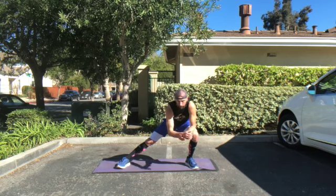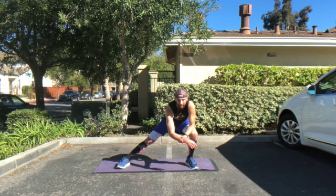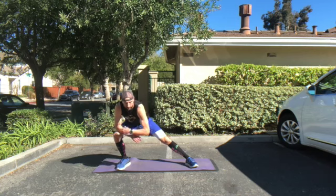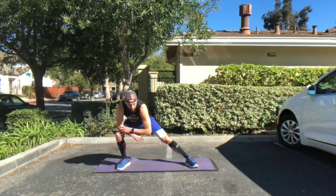Now you are going to lean to your left. You're going to rest your left elbow on your left knee — you want to bend that left knee and keep pushing the hips into that left knee. Now you're going to rotate over, rest that right elbow onto the right knee. You want to feel the pull through your hips and the inside part of your groin.